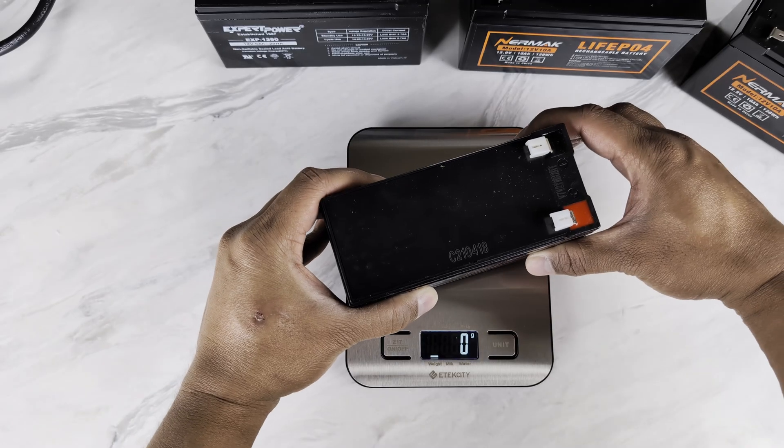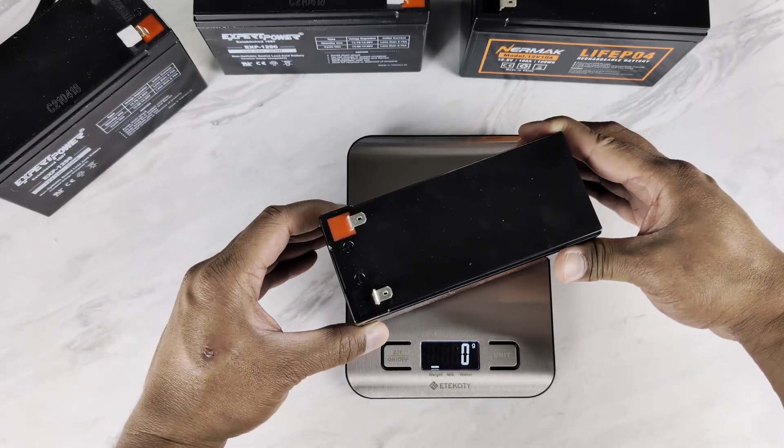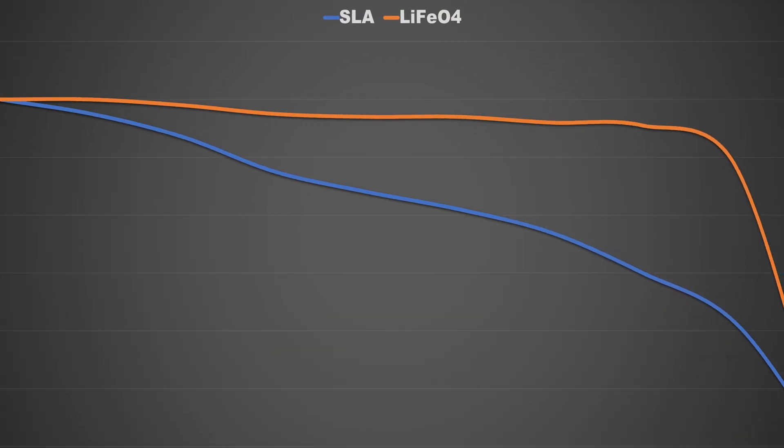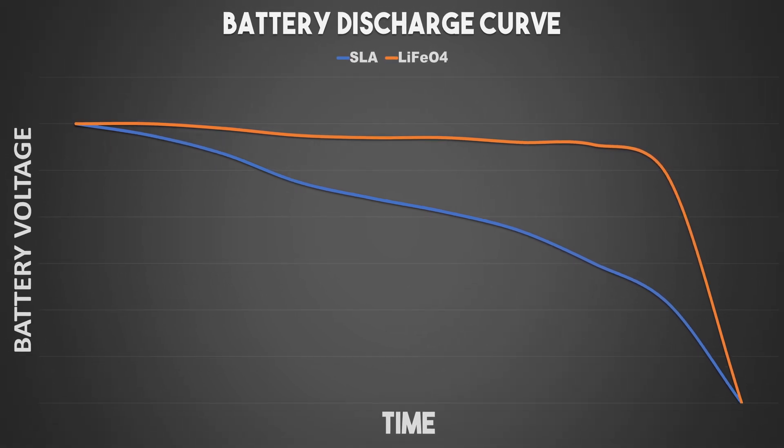Another immediate benefit is the weight. My old SLA batteries are heavy, dense bricks. These LiFePO4 replacements are a tad bit more than half the weight, making them much easier to handle and install. Finally, let's talk about power delivery. SLA batteries gradually lose voltage as they discharge, while LiFePO4 maintains a consistent flat voltage curve. This will provide a more stable and reliable power supply to my connected devices throughout a power outage.